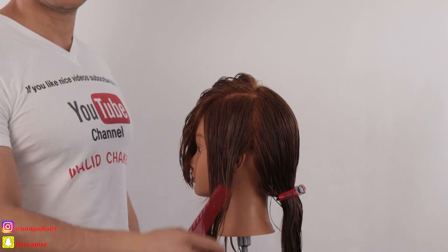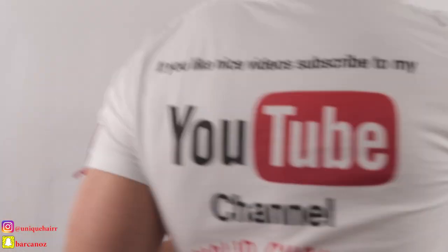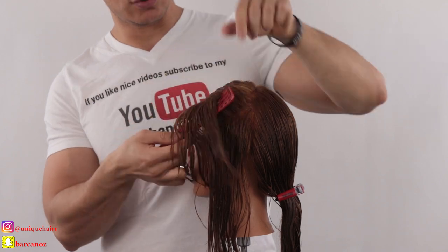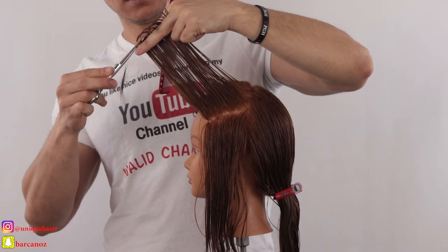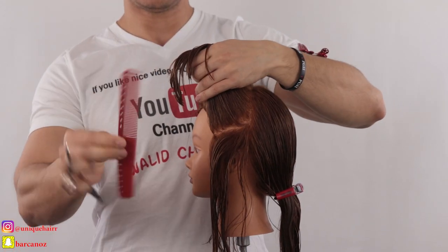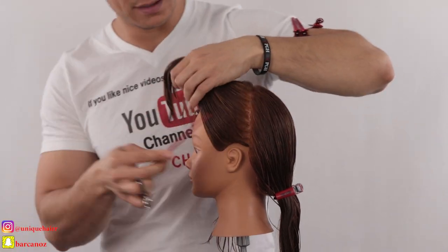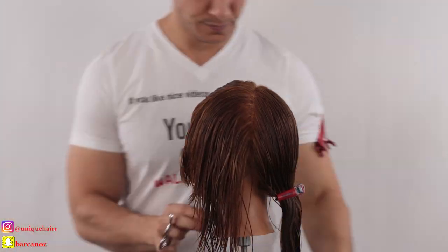Now I'm moving to the left side — same approach. I take my guideline from the top on the parting and this is going to be my guideline. I'll cut the side the same way I did on the right side. But make sure when you texture the hair you don't remove too much weight on the side, because this is the light side. You have a heavy side and a light side — don't remove weight the same way on the light side or it becomes too thin.